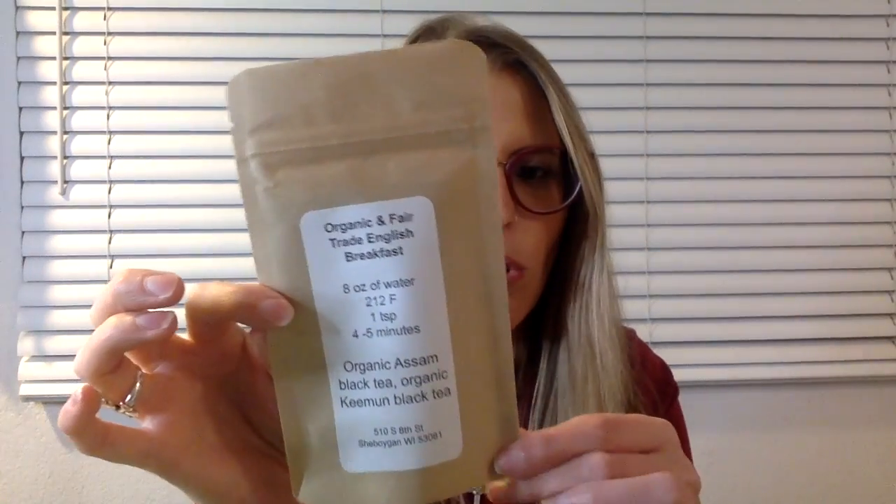The next one in here is Organic Fair Trade English Breakfast Tea. There are the steeping instructions on the back. So far I'm not sensing a theme, but perhaps I'm wrong.